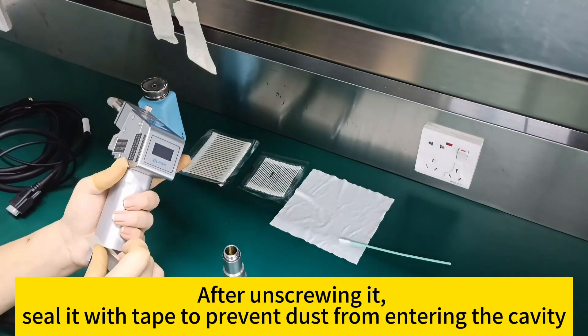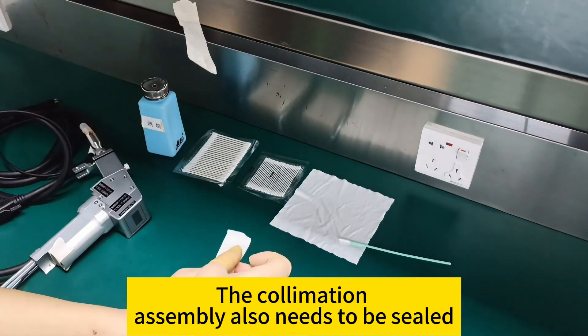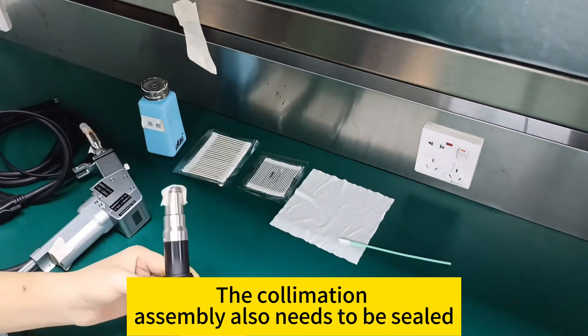After unscrewing the collimation component, seal the gun body opening with tape to prevent dust from entering the cavity. The collimation assembly also needs to be sealed.